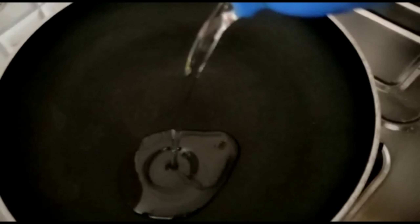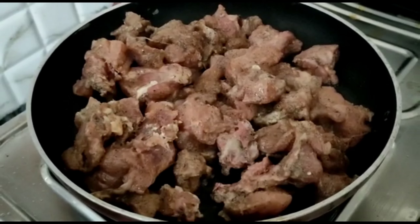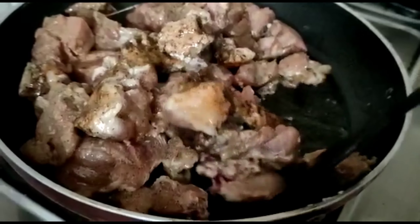Now heat the pan and add some oil. Add the chicken pieces. Let them cook for about 5 minutes, then turn the chicken pieces to the other side.